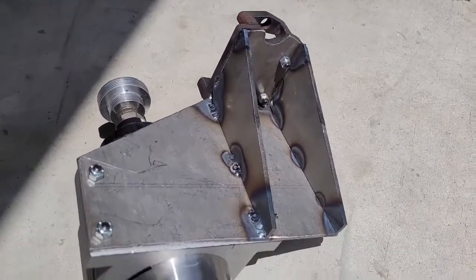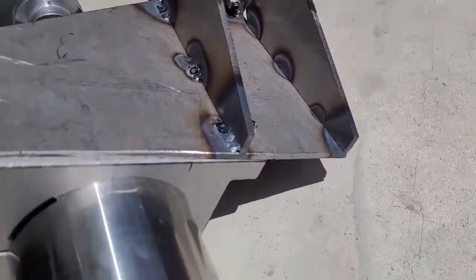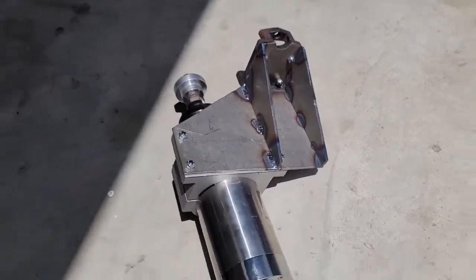Here she is. Just got done welding. We're letting it air cool right now by these fans. Here she is. I think that's going to do it. If we have to add more we will, but I bet you this is all we'll need.